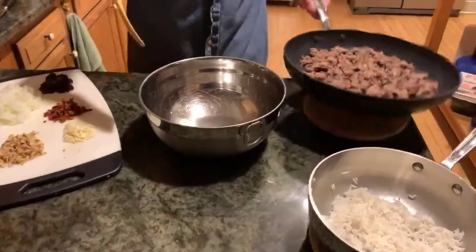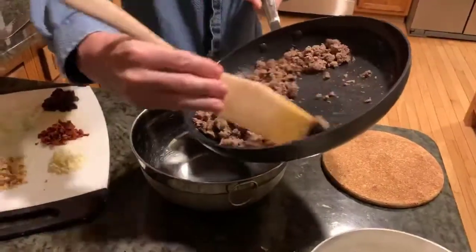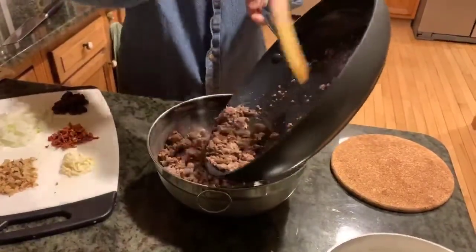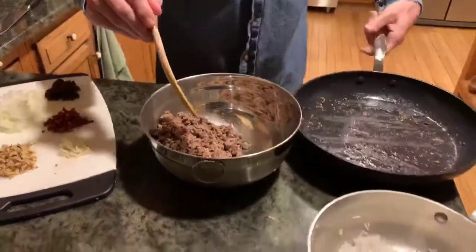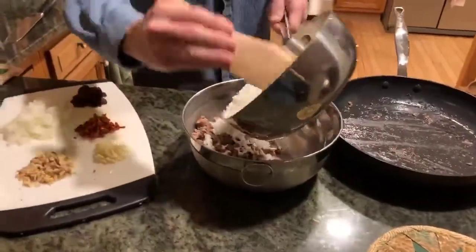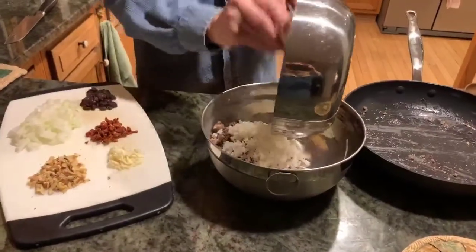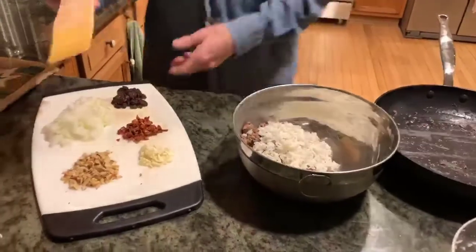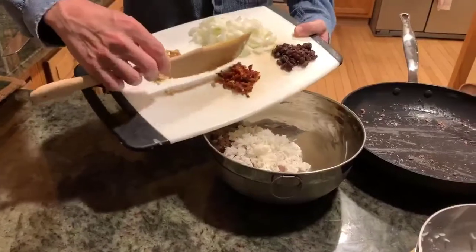Time to mix the ingredients for the stuffing. We're going to add our grass-fed beef into our mixing bowl, then add our cooked rice — just a quarter cup, remember you don't want too many grains. Then our freshly chopped ingredients: minced garlic and sun-dried tomato.